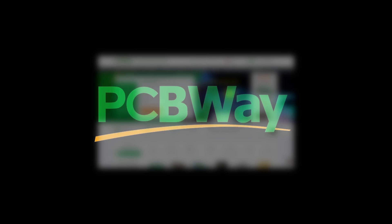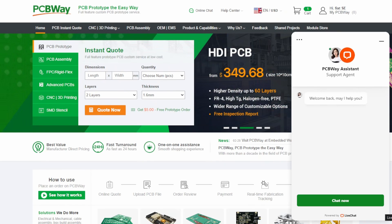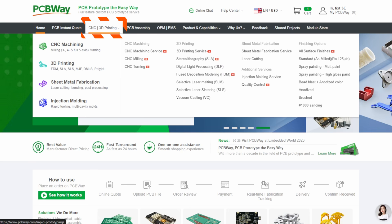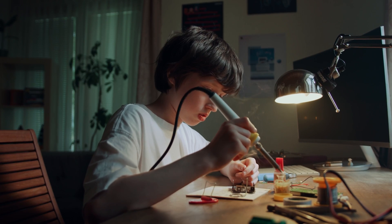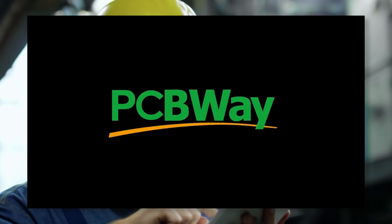PCBWay are not just any PCB manufacturer. They are the one-stop online manufacturer with 24x7 customer service. PCBWay provides lightning-fast PCB fabrication and assembly, along with offerings in 3D printing and CNC machining. They provide the easiest way to make your smart home projects come to life, whether you are a student tinkering in your garage or a seasoned engineer working on the next big thing. PCBWay has your back.